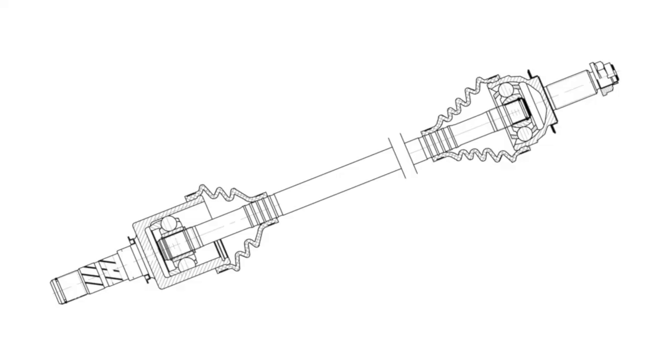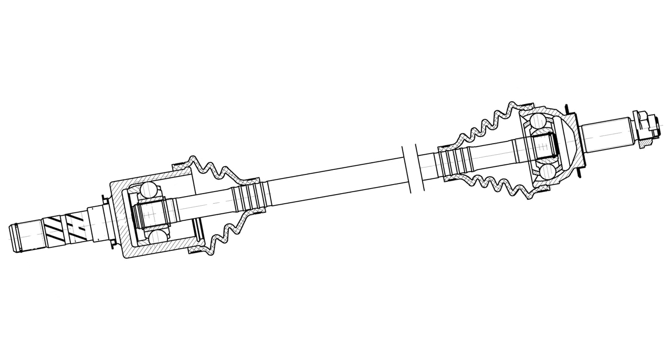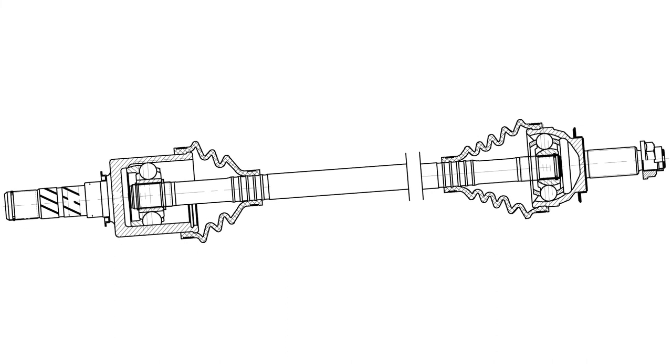Keep in mind, if the mount is worn, the articulation angle of the new replacement axle becomes the mount that is holding the transmission in the correct location, which creates a binding vibration.